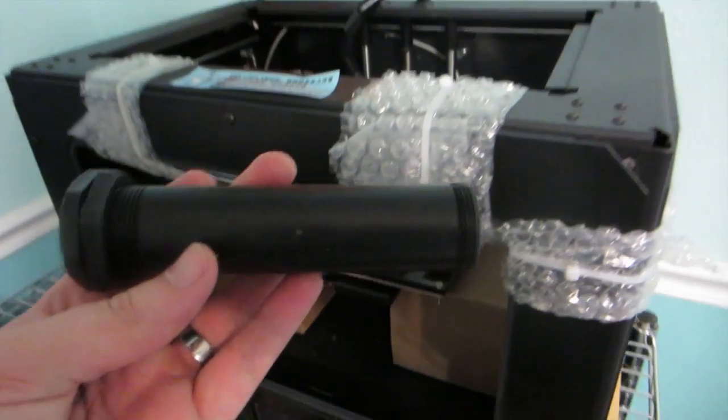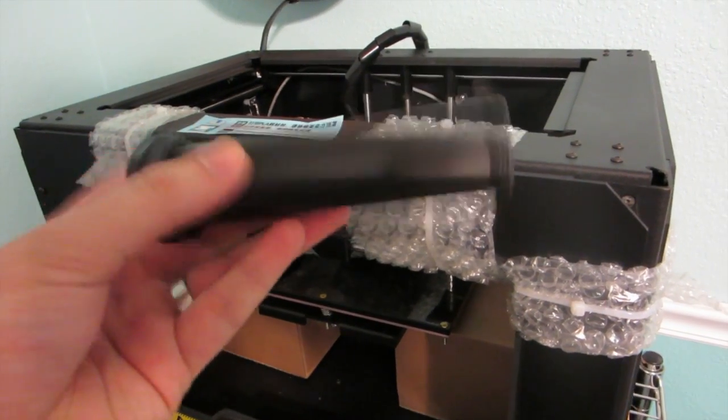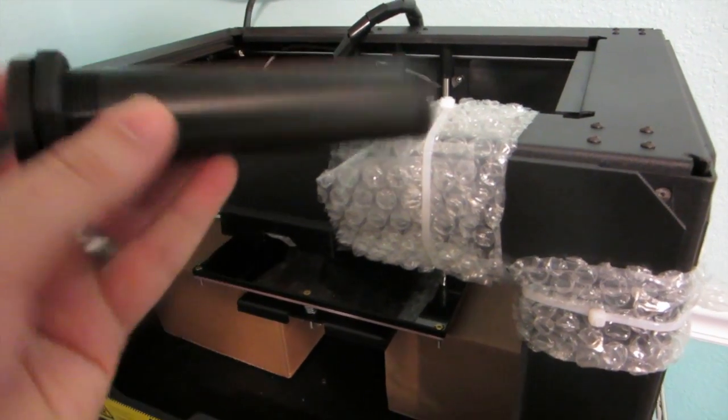And it came with some examples of stuff you can print, like a toilet paper holder. So that's pretty cool. They show you right off the bat what you can print with it.